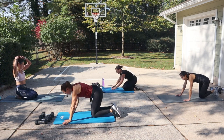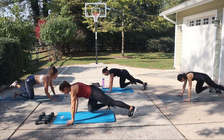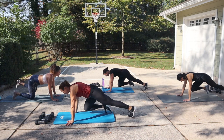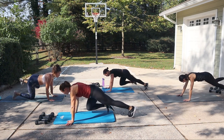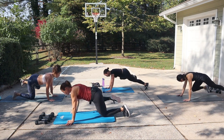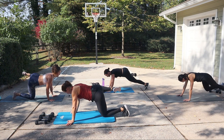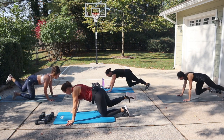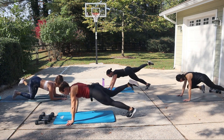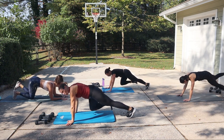Here we go — give me that plank. Set that intention. In and open. Those times when you feel like you don't know if you can make it through this — you've got to get that feeling of accomplishment when you're done. Or you just level it to where you need to be today and you still made it. You did the best you could do. That's all that matters. Go for it. Eight seconds. We're staying down here.